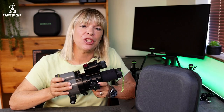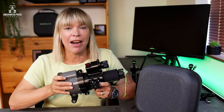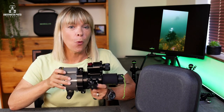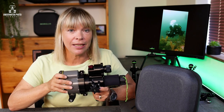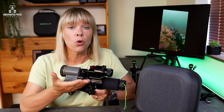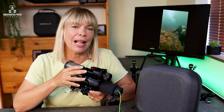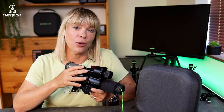Another amazing feature for creative underwater photographers is the ability to change the duration of how long the aiming light remains on when you press the trigger. If you're using a slow shutter speed, you can change the duration the aiming light stays on from 0.2 seconds to 1.2 seconds, which is really helpful for long exposures and creative underwater photography.